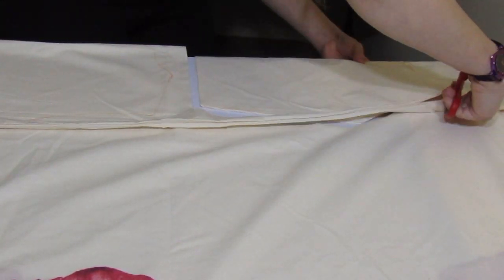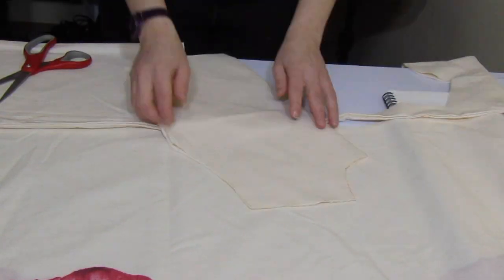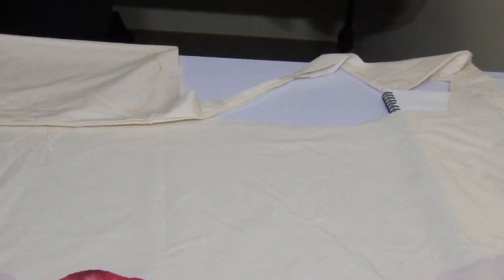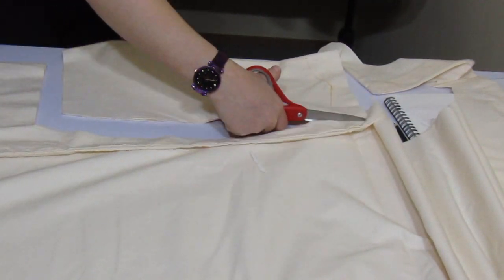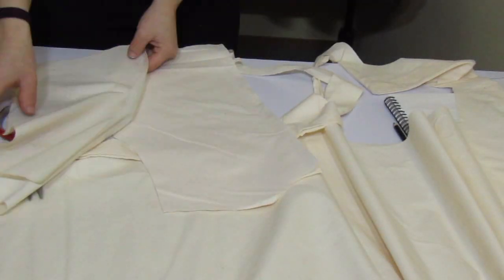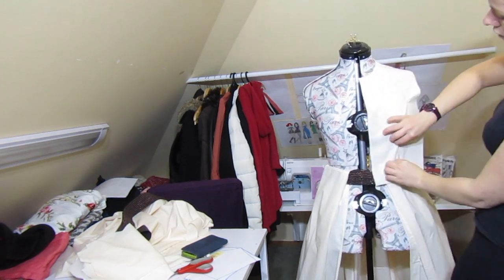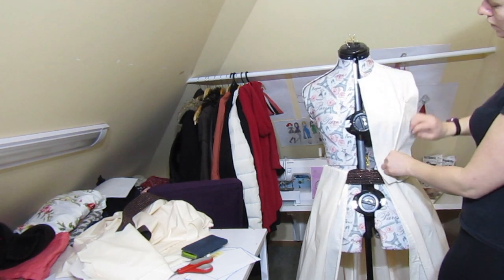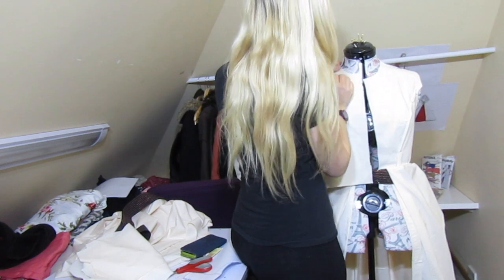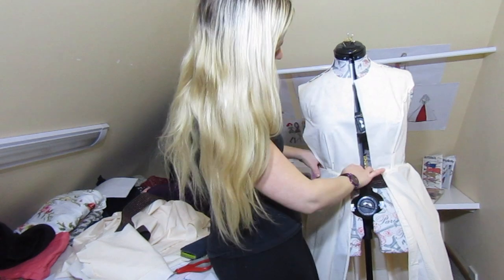Now we have the front and back of the dress drawn on the textile — we just have to cut, and then the pattern is ready. Put it on the mannequin to see how it looks. If you don't have a mannequin, put it on your body to make sure it fits. Since the pattern is made with your measurements, it should fit really well. The top of the dress is now ready.